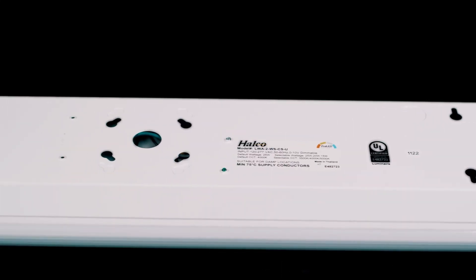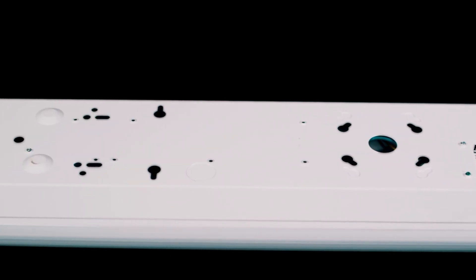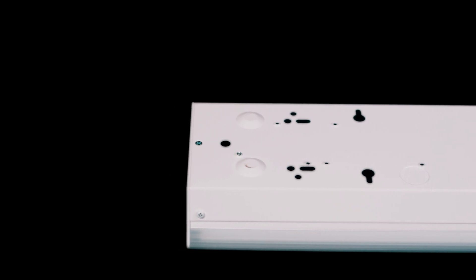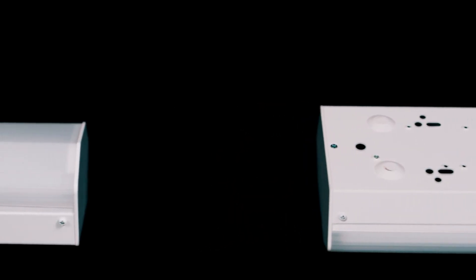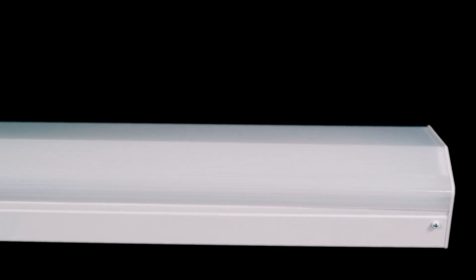The linear architectural wrap mounts to a ceiling or junction box and comes with pre-drilled and stamped holes for installer convenience. This fixture features multiple mounting options and end caps with knockouts, allowing for versatility and ease of installation. It's also compatible with several accessories and motion sensor options.